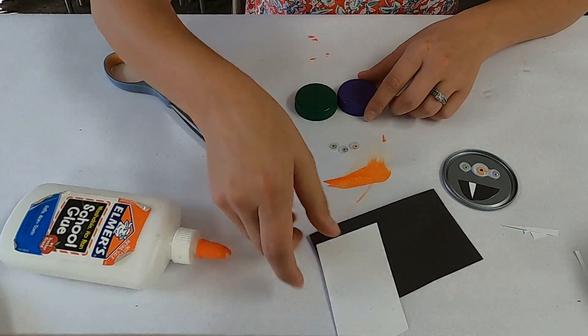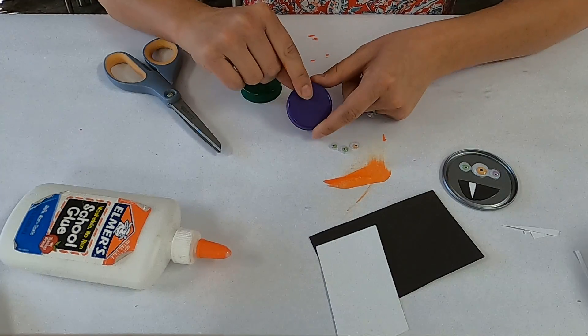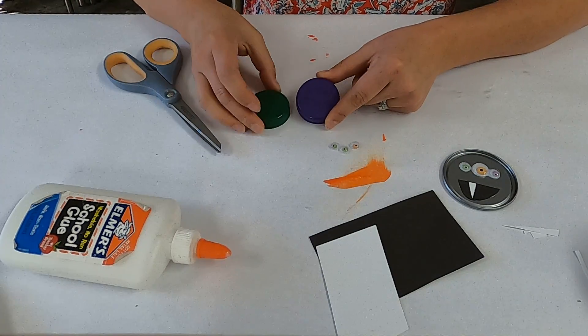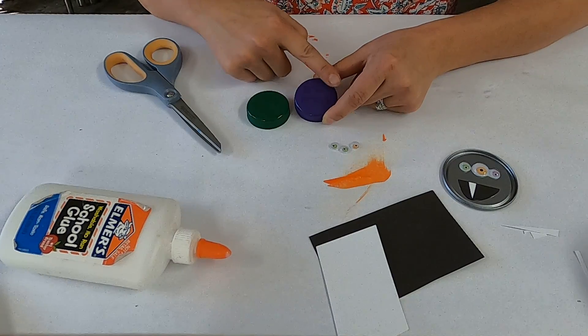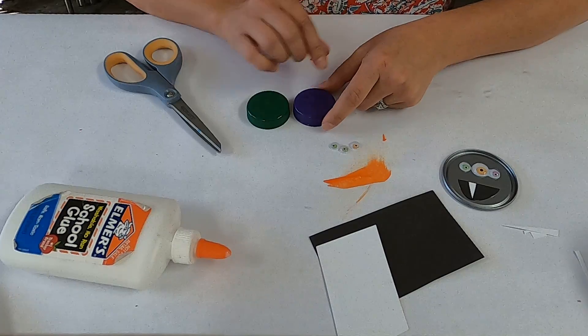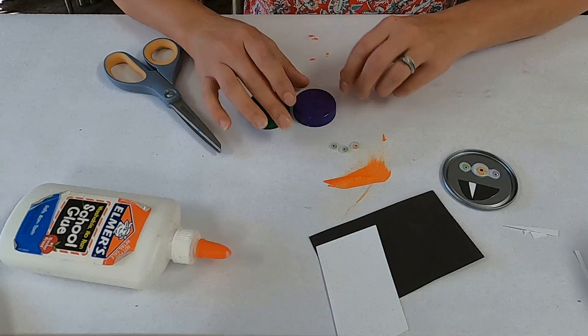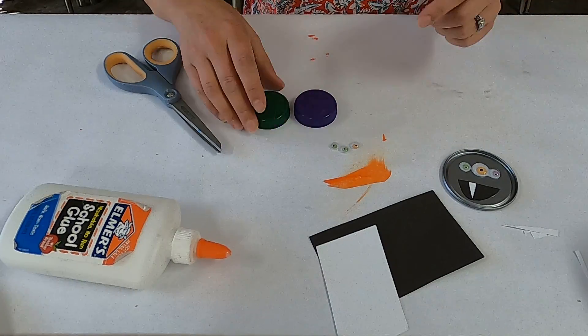I'm going to work on this purple one here. Some of these have writing on the top — this one is stamped with something, this one is not. You can paint over top of this if you want, spray paint it, or leave it how it is. You can also cut a piece of paper to fit and place it on top if you don't want to paint or see that writing.